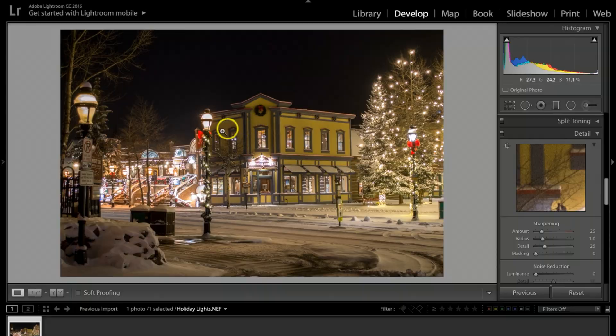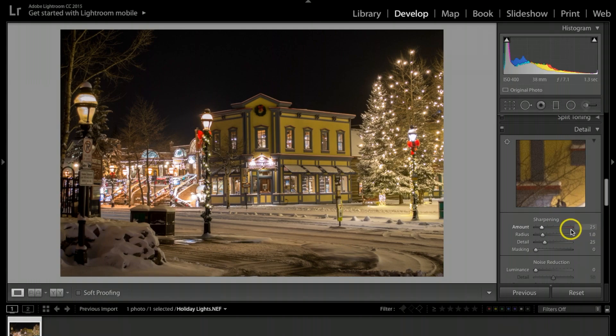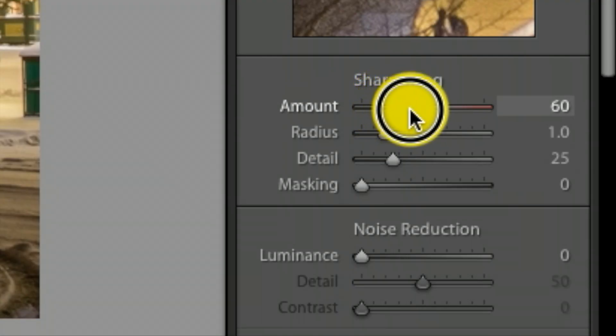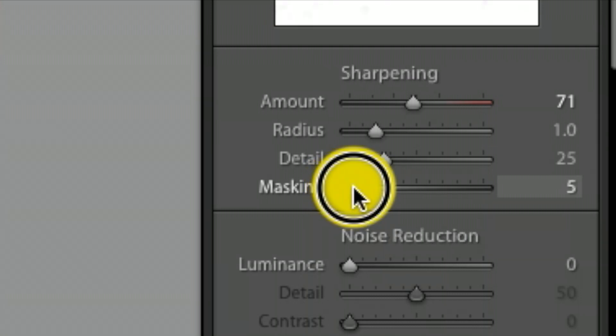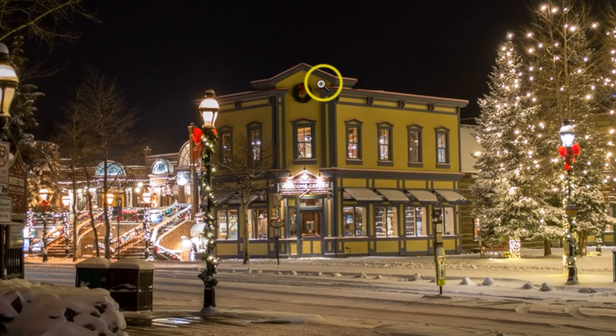Next I really want to sharpen this building and some of the foreground, so I'm going to bump sharpening all the way up to about 70. Then, to avoid sharpening the dark areas, I'll hold the Option key on Mac (Alt on Windows) on the Masking slider and bring it over, making sure the black stays on all the dark areas so they're not getting sharpened.